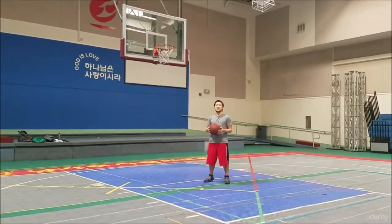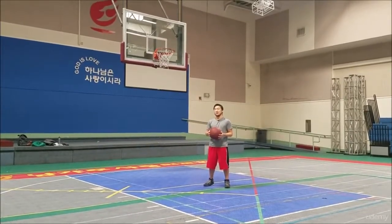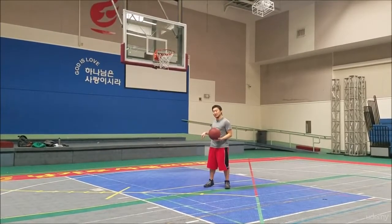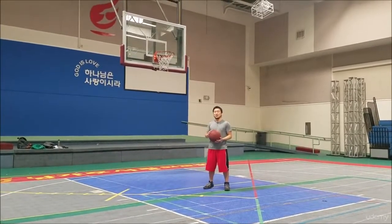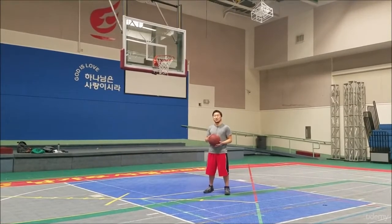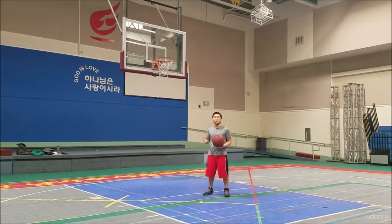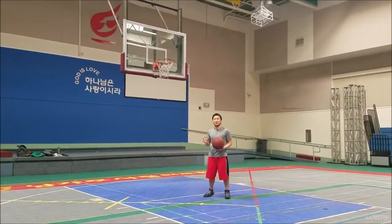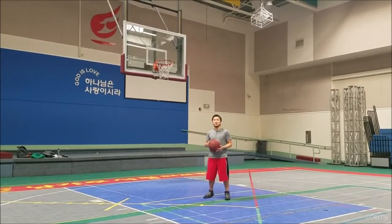Welcome to the Fundamentals of Shooting course. A lot of what I teach will take place in this area near the paint, especially for this next lecture video where I will talk about the footwork and having the feet set in the right place for a correct shooting position.